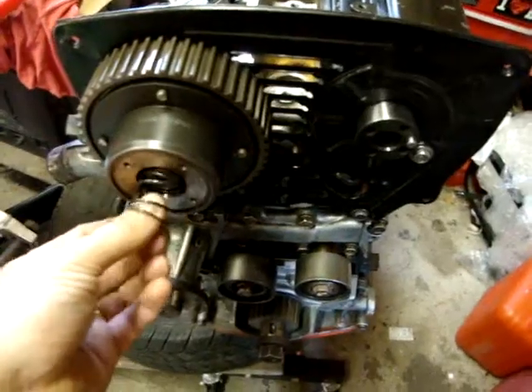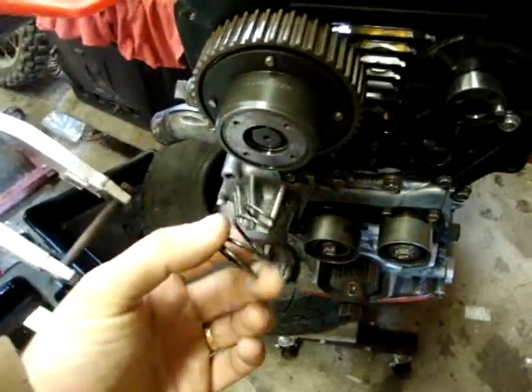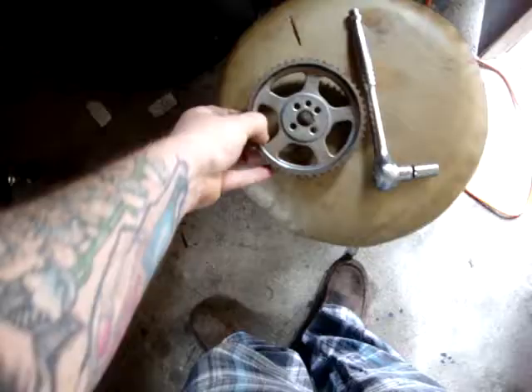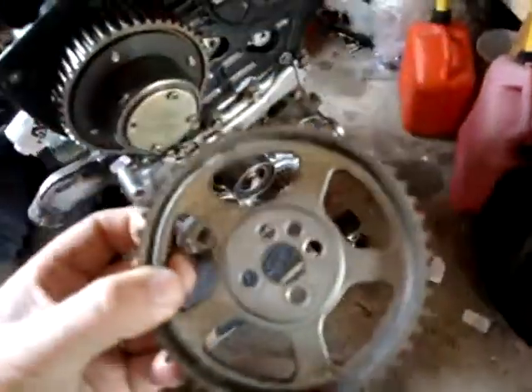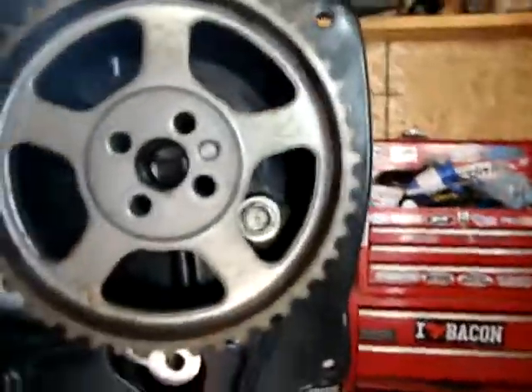It's got quite a bit of... I can't do this with one hand, but I've got to push on it and insert. So, this is the stock exhaust gear. The pin should go into that middle.